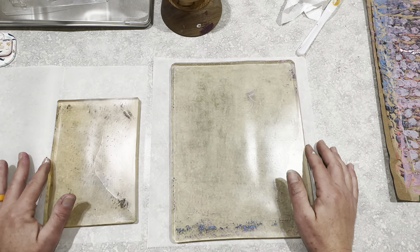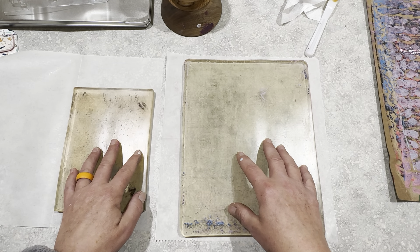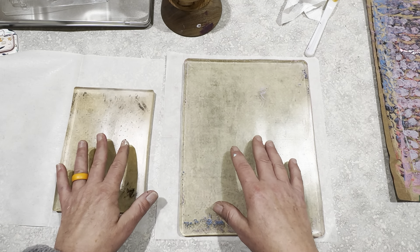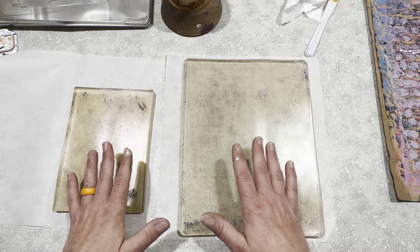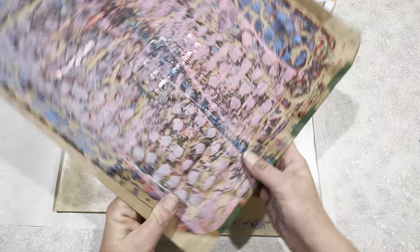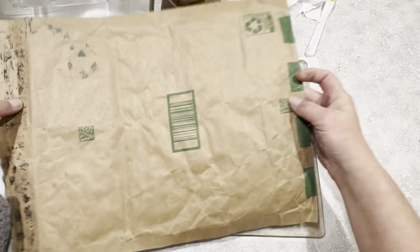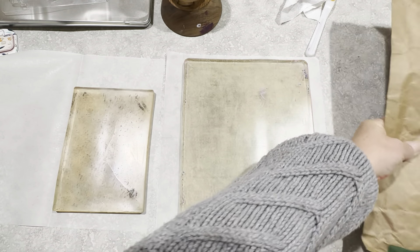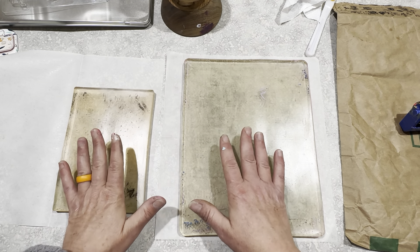First, I had the question: how do you store your gel plates? And then: how do you condition your gel plates, clean your gel plates, and how often? So those are the questions I'm going to answer today. Before I could do that, I had to do some playing. I got an Amazon package, and I'm using it as my brayer off-sheet, just to give it some fun before I use it to send a package off to somebody. But I had to get some stuff on my gel plate, because when I put it away the last time, I did clean it.